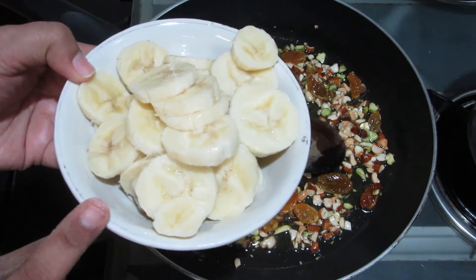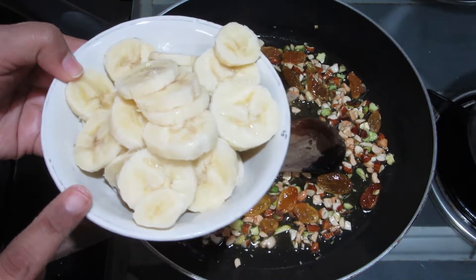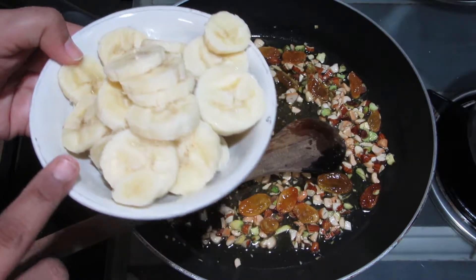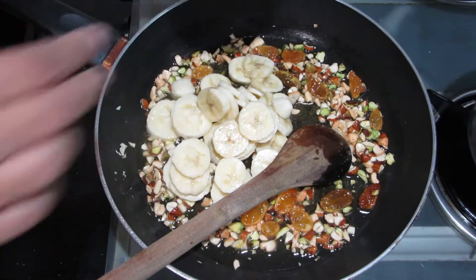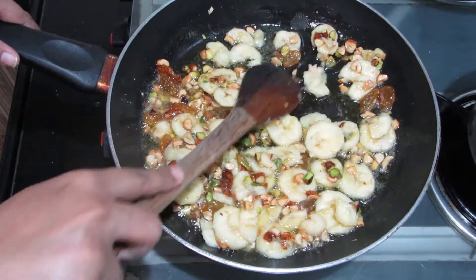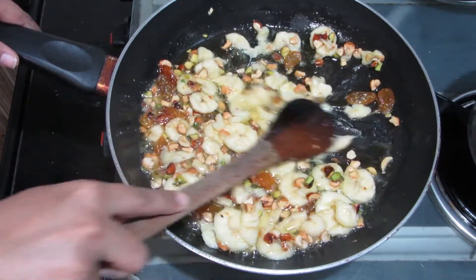Now we will add the bananas to the pan in small pieces. If you have large bananas, you can slice them. If you want, you can also mash the bananas — it is your choice.